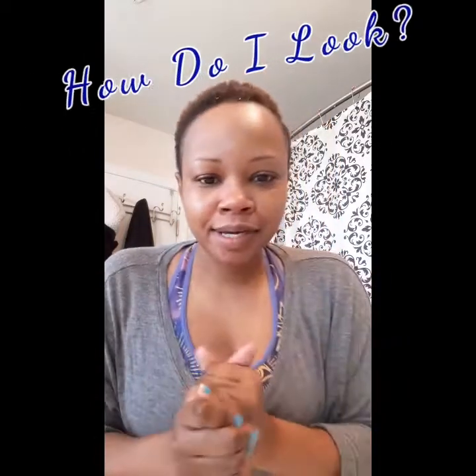My face looks really okay, it looks nice. It's not tight, but it's a little sticky for some reason. I'll put some moisturizer on and I'll be back on day two.